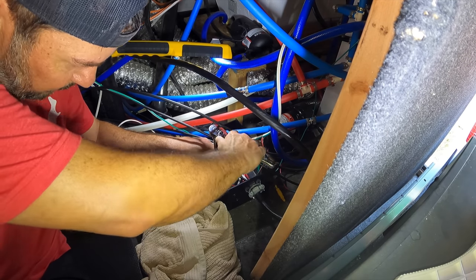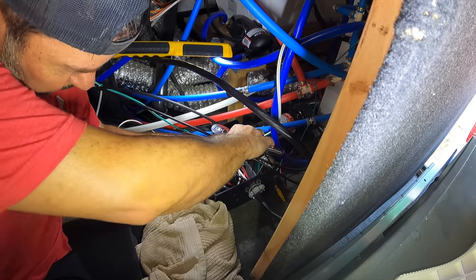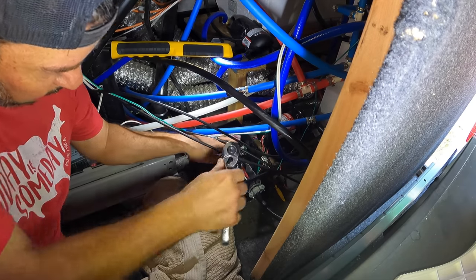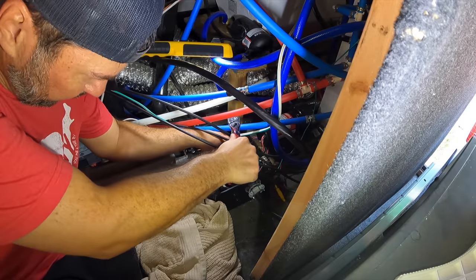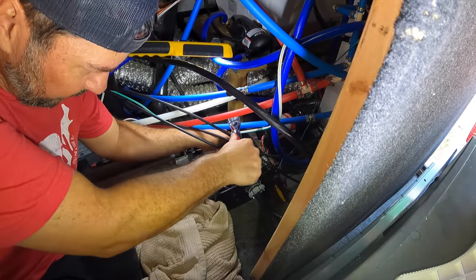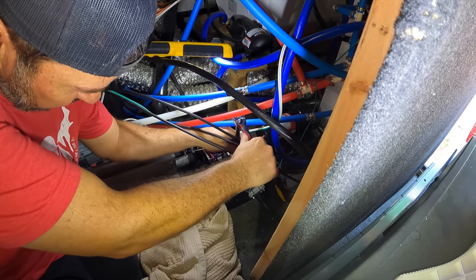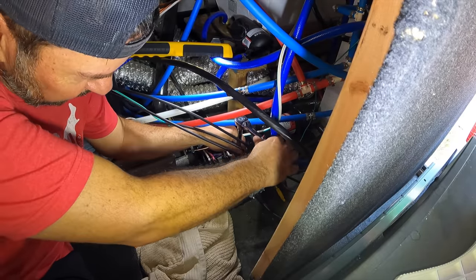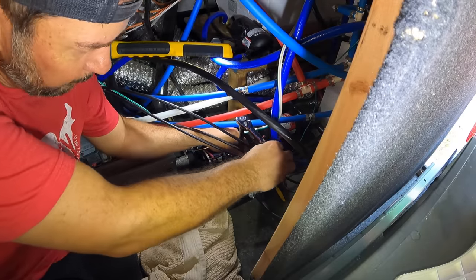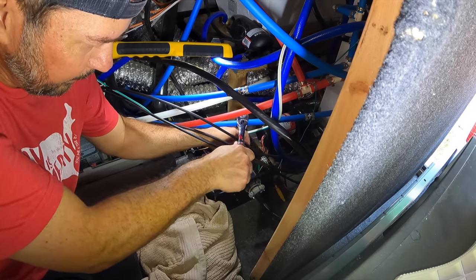Surprisingly, even though I've worked on that ATS fairly recently, some of my connections were quite a bit loose. The outbound connection, which I haven't touched since we put our first inverter in over three years ago, had quite a few loose connections. These are the lines that go out to the inverter. The whole point is to snug them all down before a wire pops out, starts arcing, and creates sparks and fire.